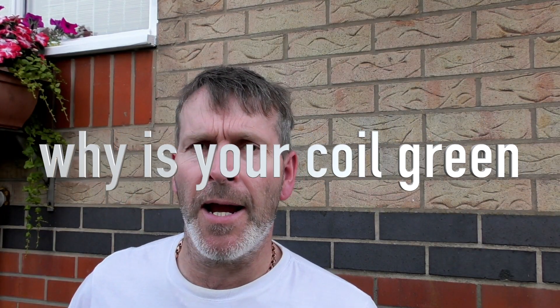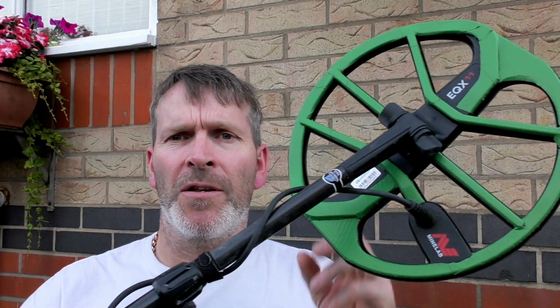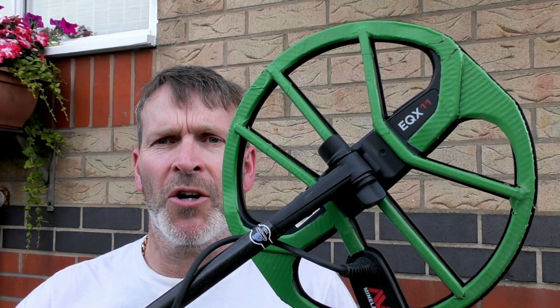Hello, welcome along. This is just a quick video answering a question. I've got a few questions to answer, but this one's answering a question as to why my Equinox coil is green.